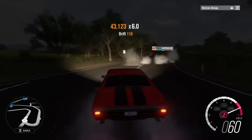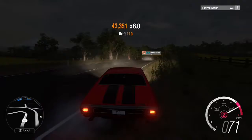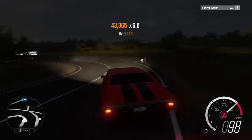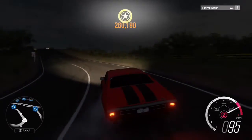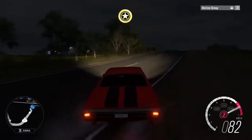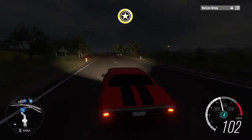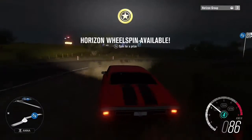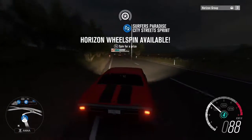Oh, I got the combos — look at the combos! I'm going to stop at that one lap. 260,190 for a combo — that's not too bad, not my best combo though. I think I have a combo where I probably hit 490,000 for a drift combo.